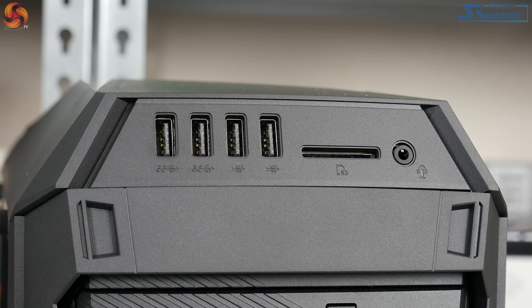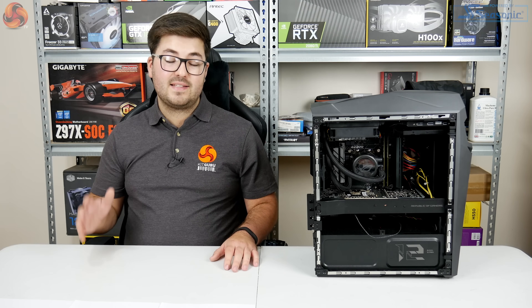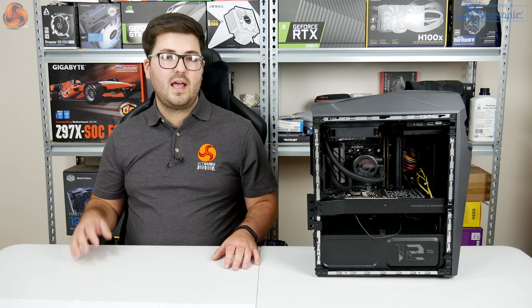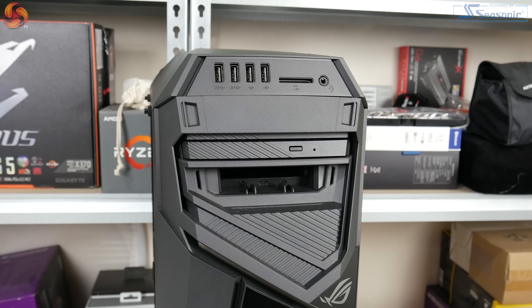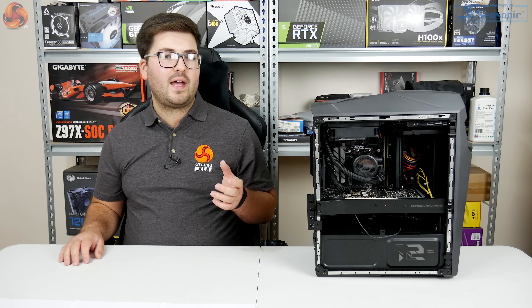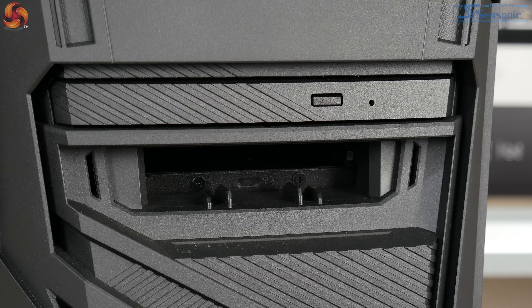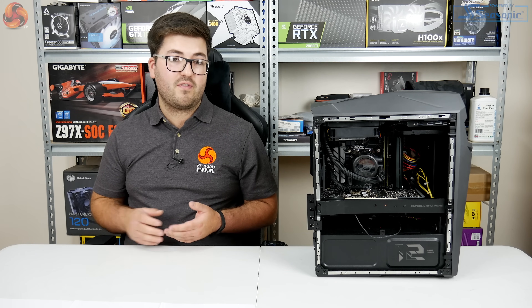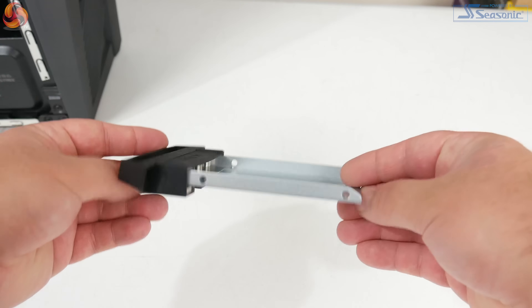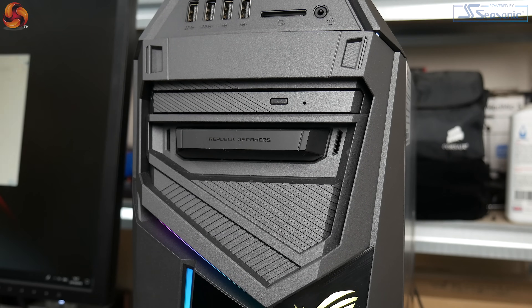At the top of the front panel we find four USB ports: two USB 2 and two USB 3.1 Gen 1, alongside an SD card reader and a headphone jack. Below that is an optical disc drive for CDs or physical games. Even more interesting is what looks like an empty bay below that — it's actually Asus's 2.5-inch hot-swap bay, which lets you install an SSD or 2.5-inch hard drive into the included caddy and plug it straight in.